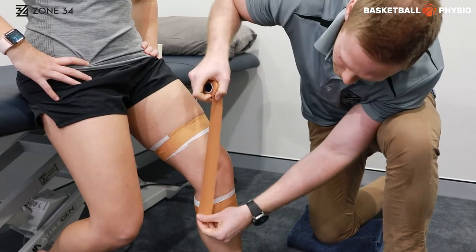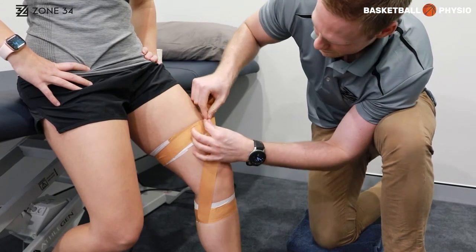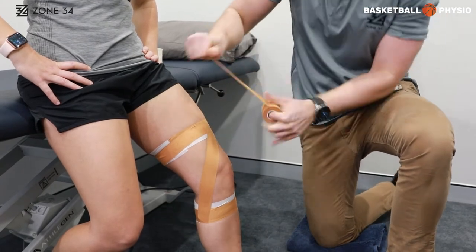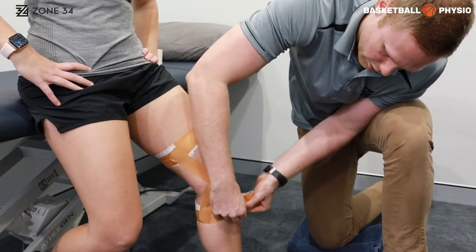We can start with one strip just behind the bottom of the knee joint and bring it to in front of the top of the knee joint. Then we can go from just behind the top of the knee joint to in front of the bottom of the knee joint.